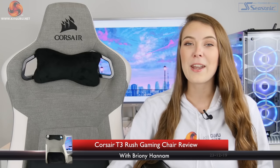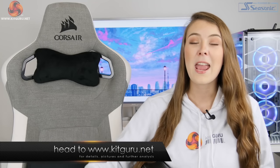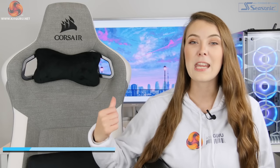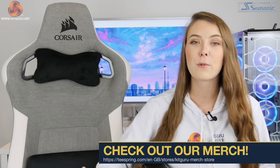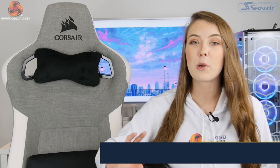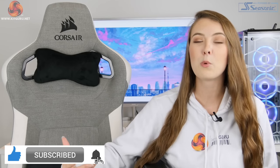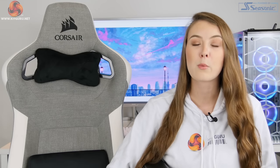Hello, Bryony here from KitGuru, and in this video I'm going to be taking a look at another gaming chair, and it is a gaming chair from Corsair. It's their third gaming chair — they've already got a couple of others on the market — and it is the T3 Rush. This gaming chair is coming in as their most affordable to date, with a price tag of £249.99 here in the UK, so it's a little bit cheaper than the other models they've got available, and I would also say it's probably the better looking as well. It has a slightly more classy, sleek design, and it is coated in a nice fabric material as well.